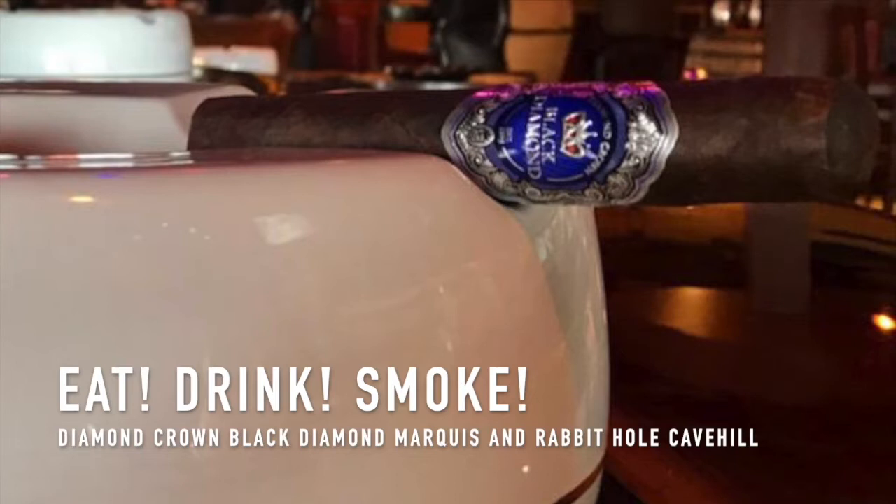I'll admit I don't smoke Connecticut sun-grown very often. I enjoy JC Newman, I've got respect for them. I was in the mood for something big but not necessarily in size — five and a quarter is at the very limit of what I do on the short side. I'm usually six inches or more. We just lit this up — give me a couple of thoughts right off the bat.